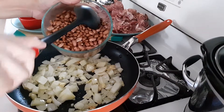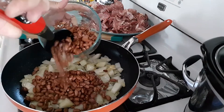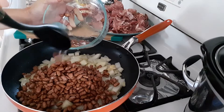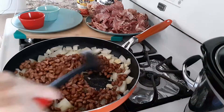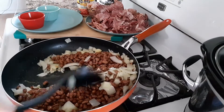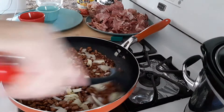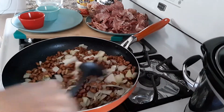Then add the pinto beans. I have these soaked for about 30 minutes, and then just drain it.